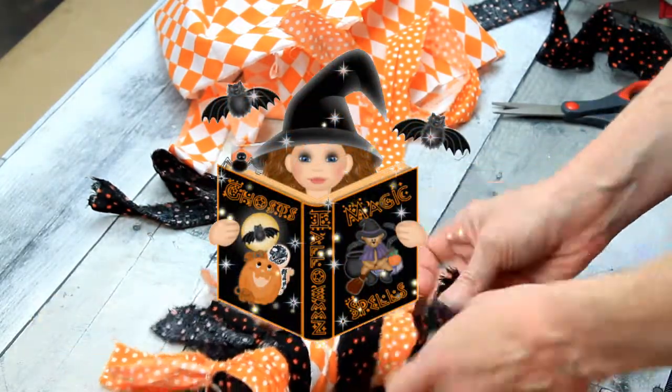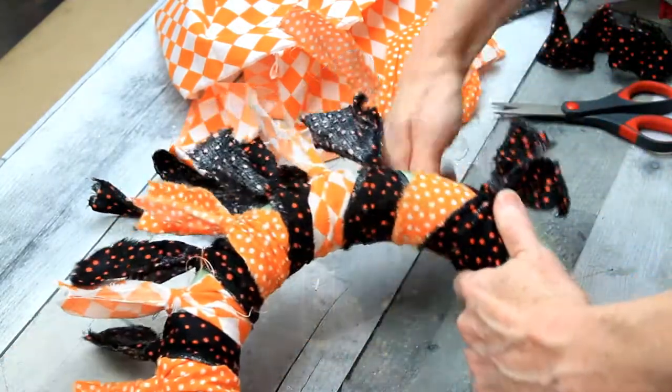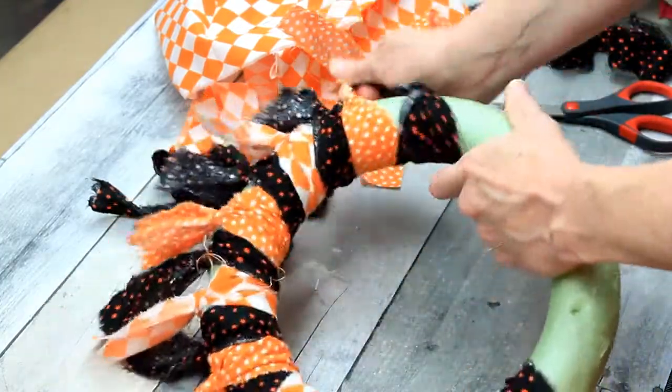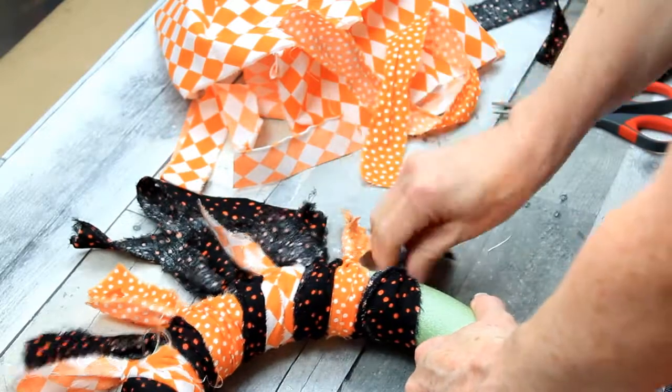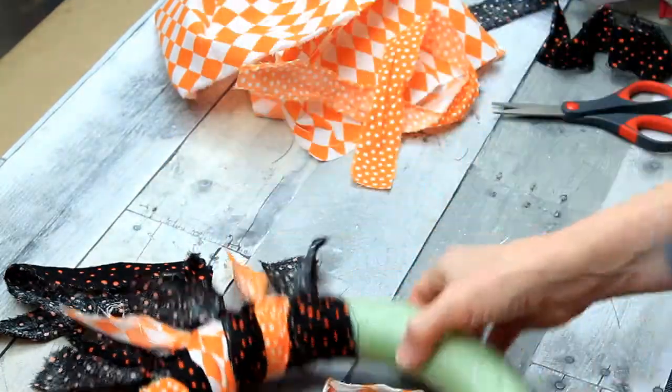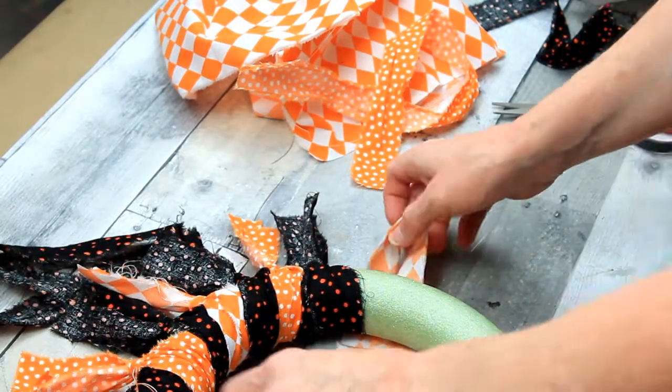There's my little witch friend. You're going to keep doing this until you get it as full as you like. You can let those bands overlap one another, or you can give them a little more space — whichever one you like.